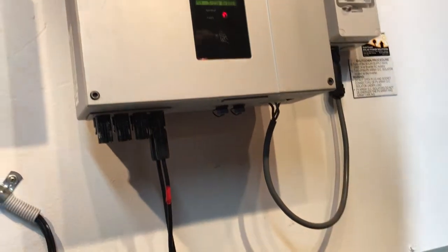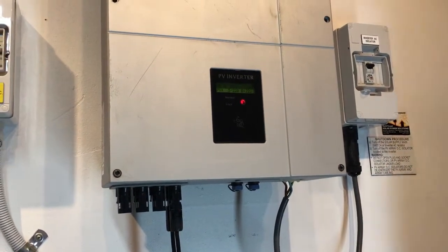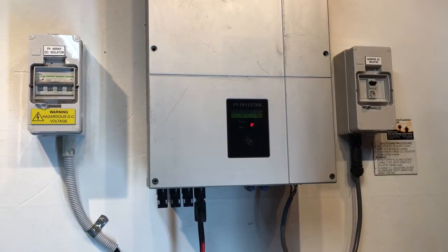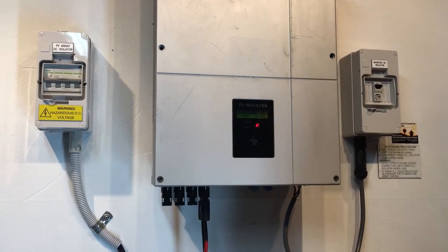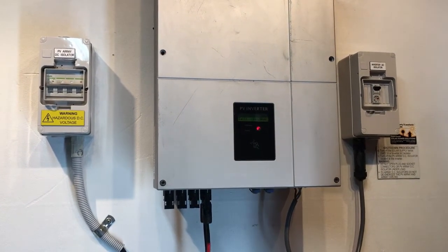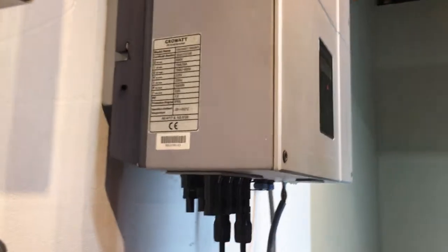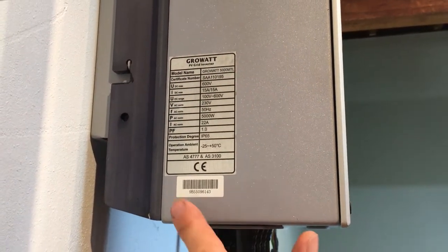That tells us the 'no AC connection' is not a problem on the line into the inverter — it's a problem inside the inverter. If you've had an electrician check the AC voltage and it's correct, this issue will be covered under warranty if the inverter is still within the five-year warranty period. You'll need proof of purchase showing it was installed within the last five years, plus the model and serial number of the inverter.